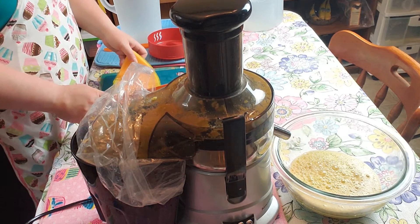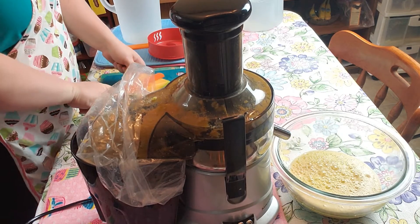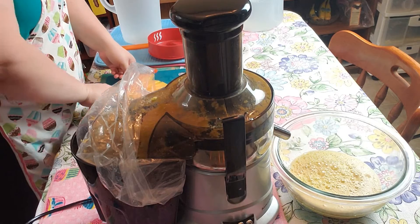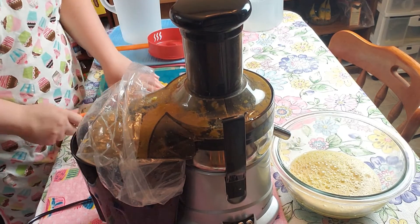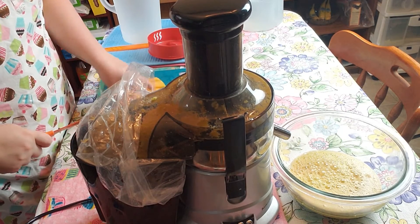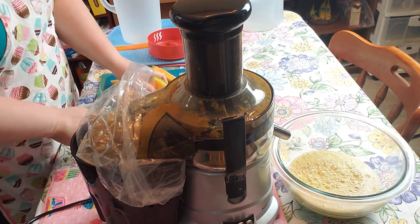Okay, that was half a cantaloupe. I'm just cutting the rest. And that is how much half a cantaloupe makes. Okay, just finishing cutting real quick.